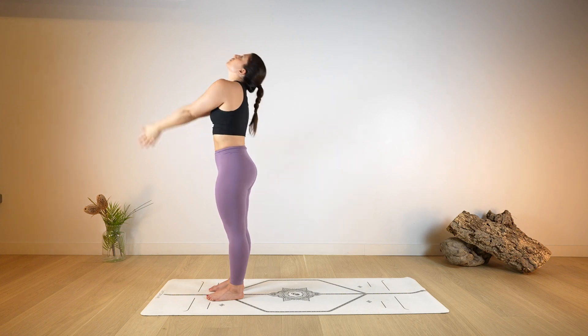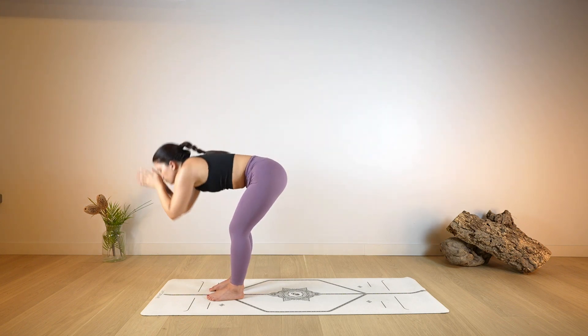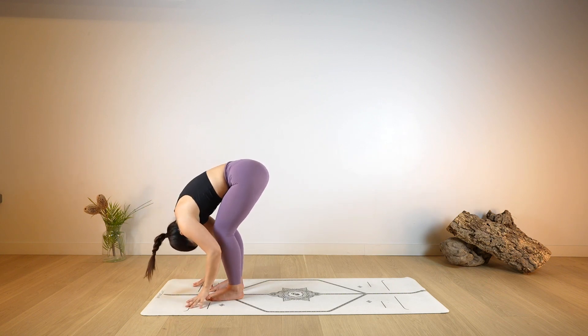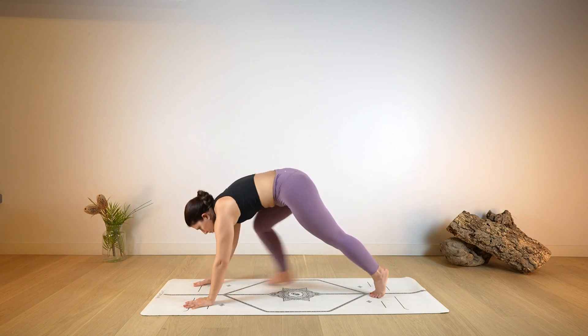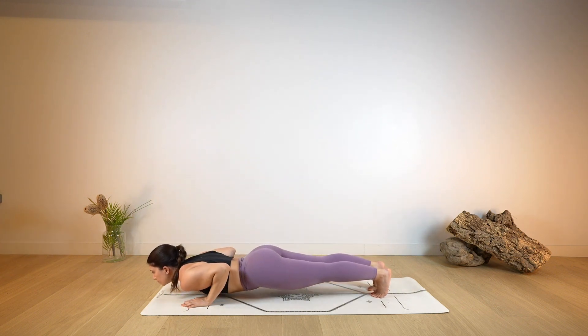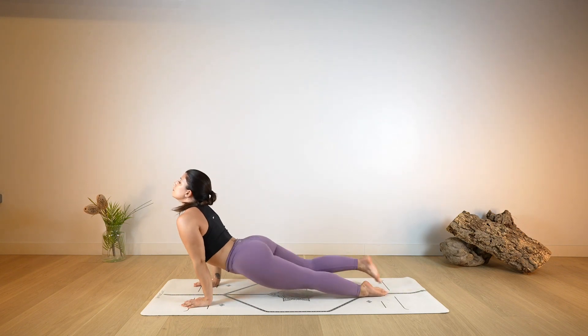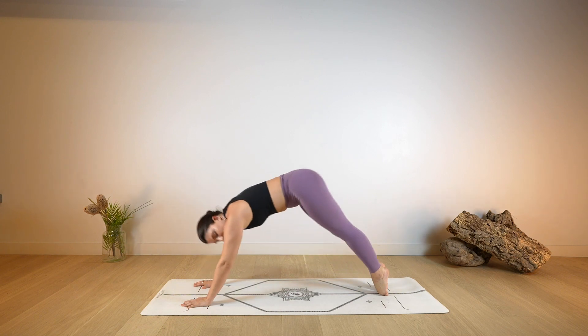Again, arms up, look up as you lengthen. Exhale, fold — Uttanasana — hands down on the ground. Halfway lift, open through the chest. Hands on the mat and step back into your plank. Option to lower the knees down, then bend your arms, lower the chest on the mat. Open the chest — Cobra or Up Dog. As you exhale, roll over your toes back into your Down Dog.